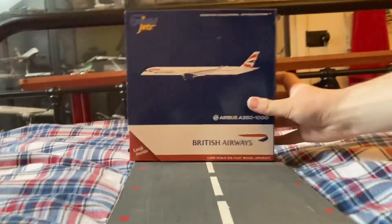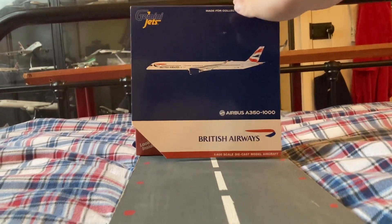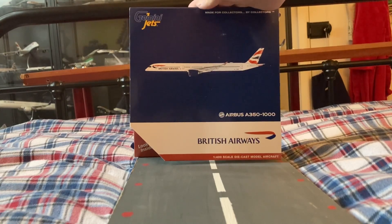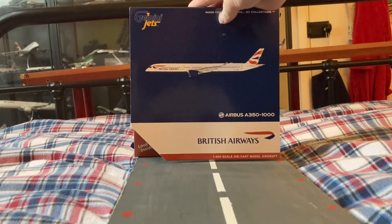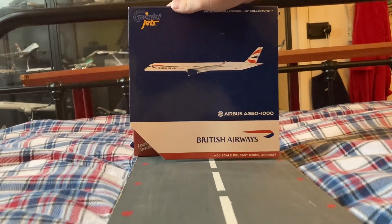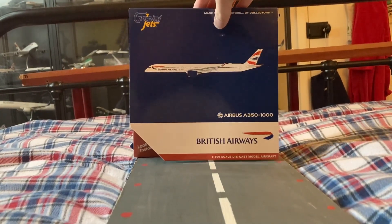First of all, the actual registration on this aircraft — this is the actual aircraft that flew me to Dubai last year. So this is a very special aircraft for me because I always wanted this model.